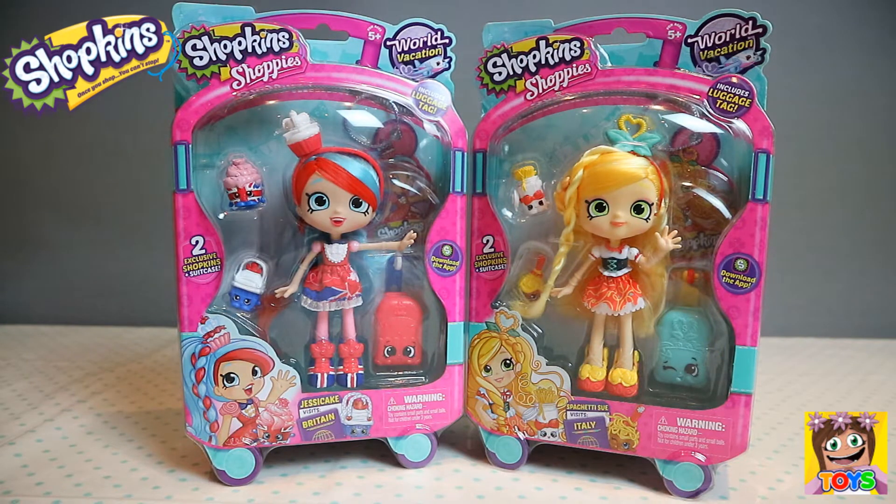Hi guys, it's Pixie and welcome back to Little Kelly and Friends Toy Channel. Today we're looking at Shopkins Shoppies. We have Jessie Cake and Spaghetti Sue. These are from Shopkins Season 8 World Vacation Collection. Let's start opening.